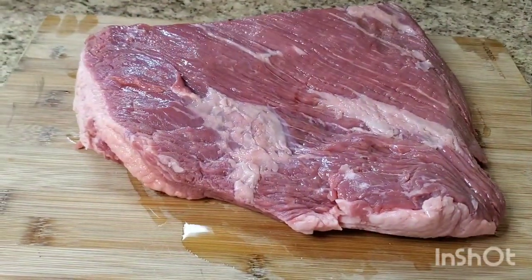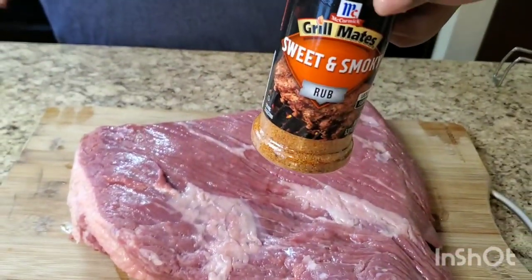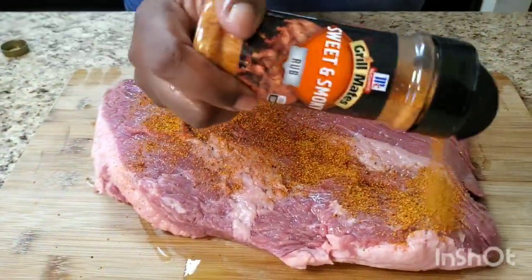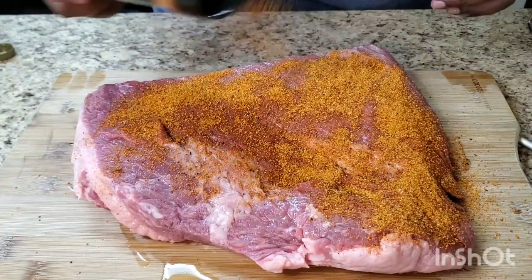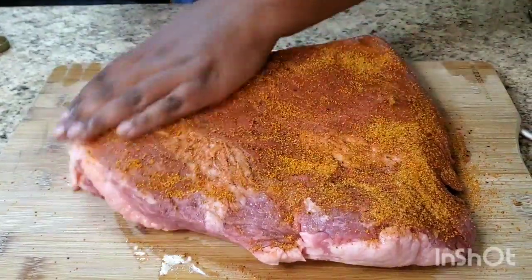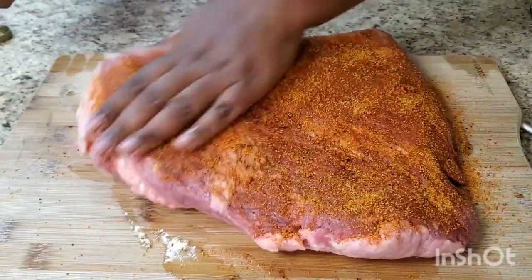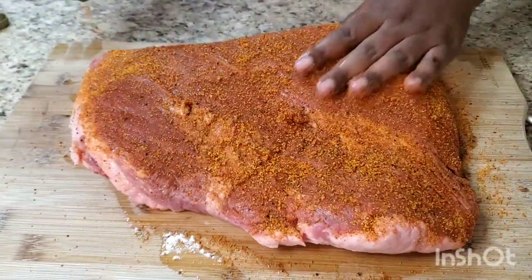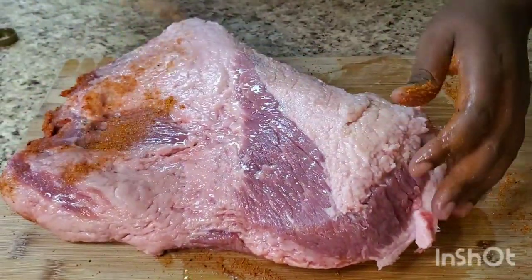Then we're gonna put some of this - it's Sweet and Smoky by Grill Mates. Sweet and smoky, I like that. It's a rub. You can make your own rub if you want to, but who has that kind of time? It's early in the morning on this Tuesday. If you want to use gloves in your house, knock yourself out. Put some rub on there. If you want to marinate a little bit you can, but I'm gonna throw this in that crock pot and go outside.